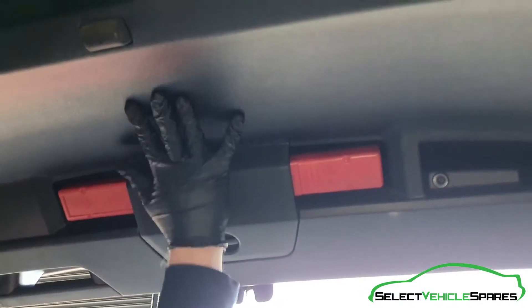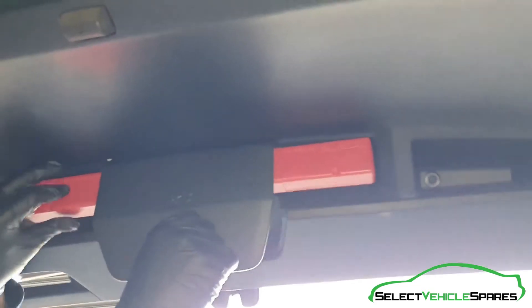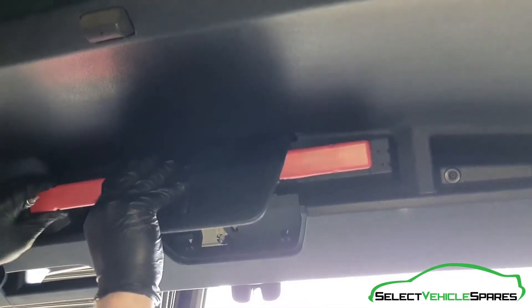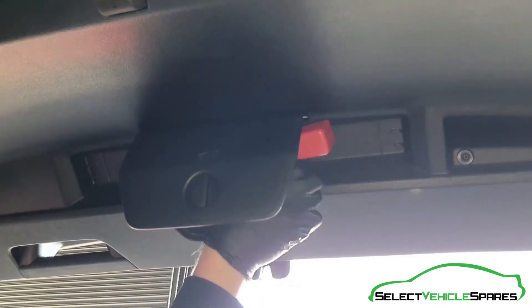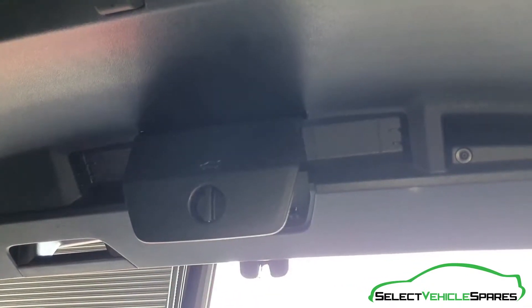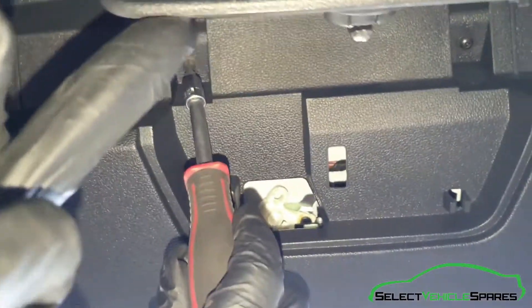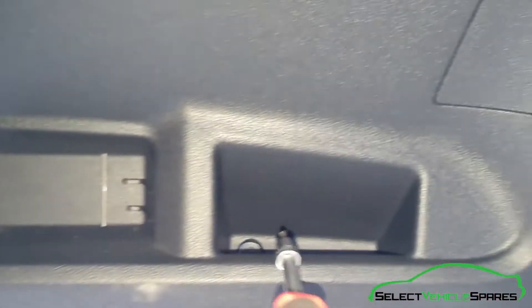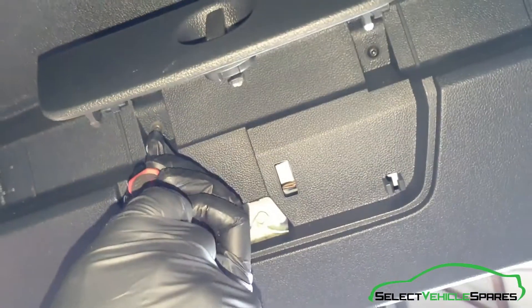Now we need to remove the inner boot trim panel. First, remove the warning triangle — just pop it out of its holder. Then there are three T20 Torx to undo: one here, one there, and one on the handle section just down in there. Undo those three and remove them.